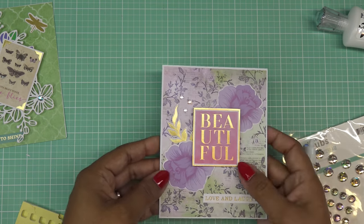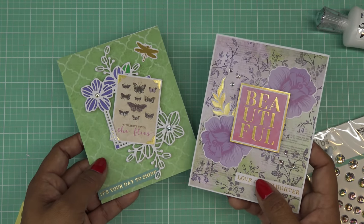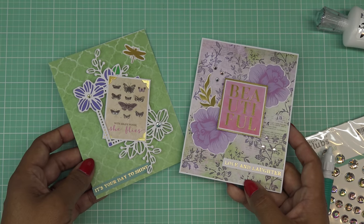Alright guys, thanks for watching! Thank you so much to Spellbinders for sending these for my review. Hopefully I gave you some ideas to use the die cuts and the die that comes with the card kit this month. I'll see you guys at the next one — bye now!